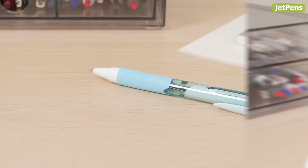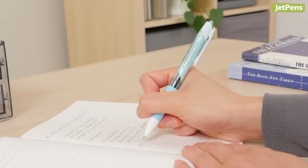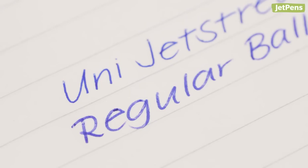To combat smudged notes and distracting bleed-through, we recommend a ballpoint pen like the Uni Jetstream for slow writers. Unlike liquid ink, the oil-based ink won't soak into the paper. The Jetstream's low-viscosity ink is richly pigmented and needs much less pressure to create a dark line compared to other ballpoints.